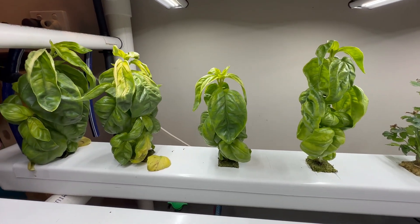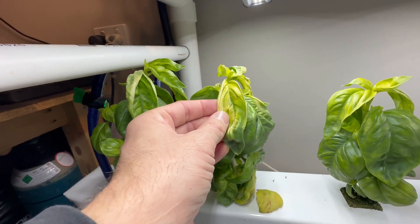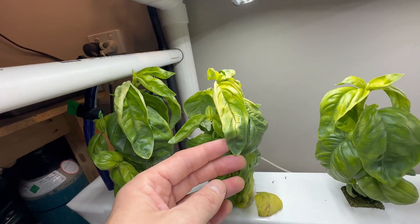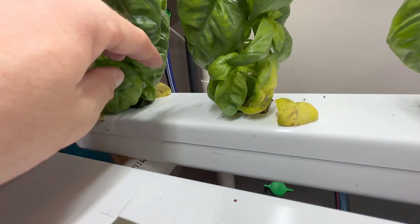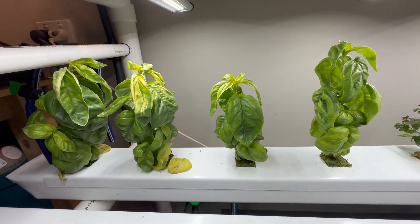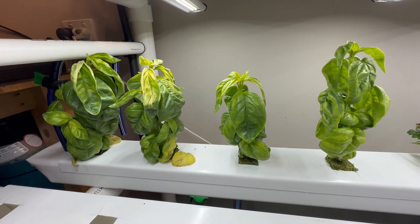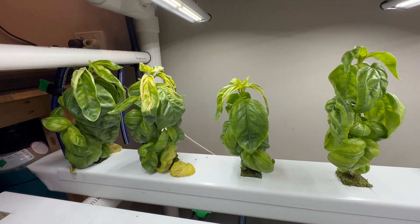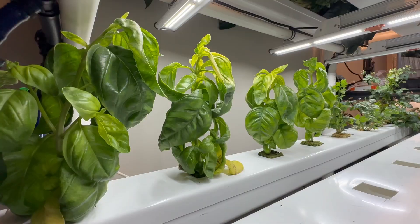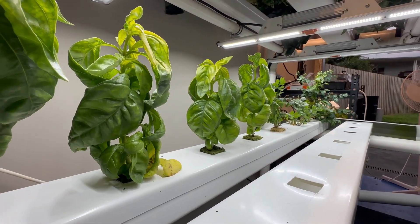First down here on level one we've got the basil. This basil came out of the propagator and went into the big system four weeks ago, and if you look at this newer growth it's really yellow. We've got yellowing on the bottom leaves and they're actually dropping off, and when we look at them all together they're just not looking healthy. My first lot of basil at the four week mark was almost up touching the lights and a lot bushier. So there's clearly an issue there — I've got a theory but I'll save that for later.